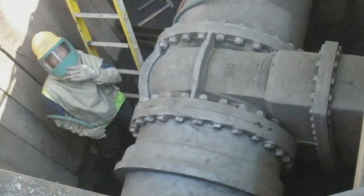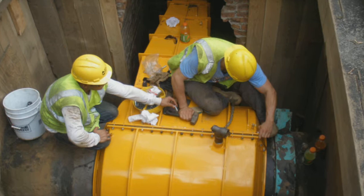Miller Pipeline has the resources and expertise to seal most any leak encountered on a distribution main. Pre-fabricated kits are available to repair common leaks, and custom solutions are offered for repairs that fall outside of the standard parameters.